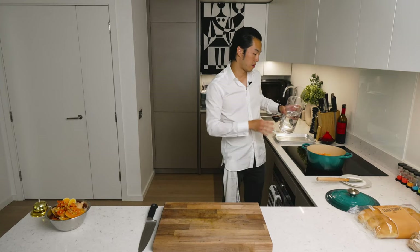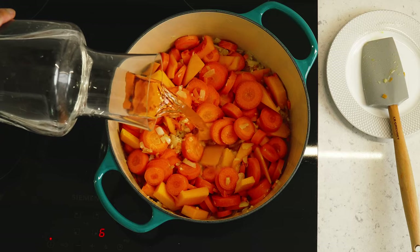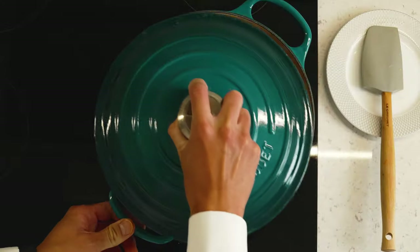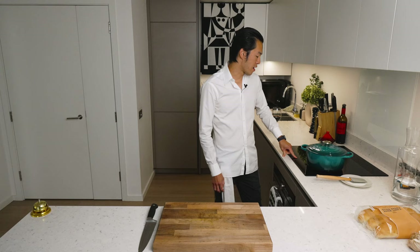All you need to do is add just enough water to cover everything. Bring this back to a boil, lid on, and let it simmer at medium heat until the carrots and butternut squash have softened — about 20 minutes, depending on how chunky you slice them.